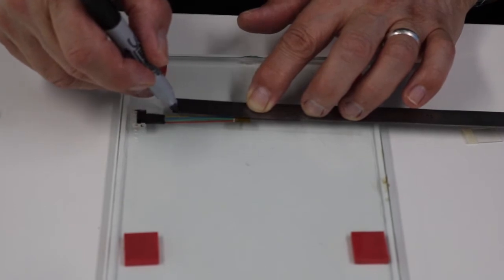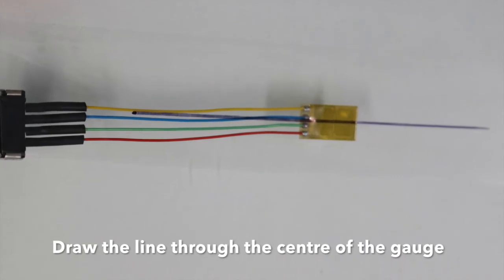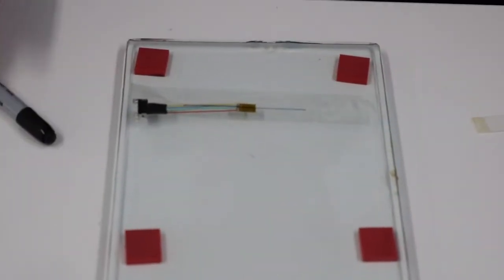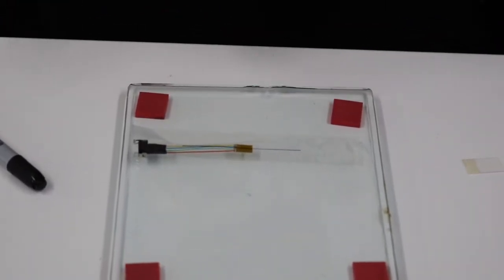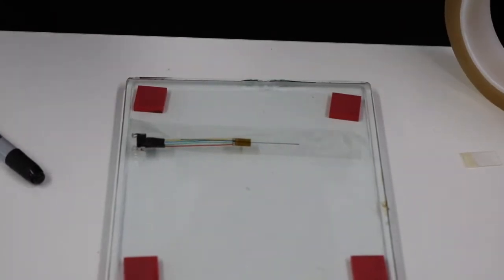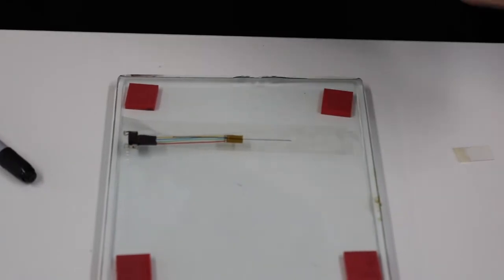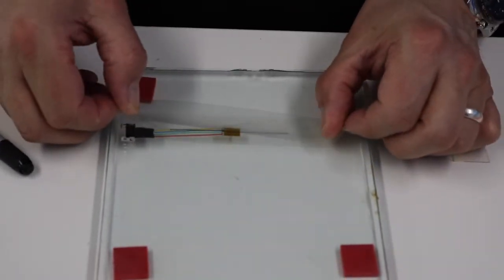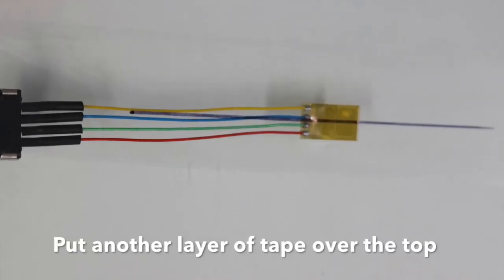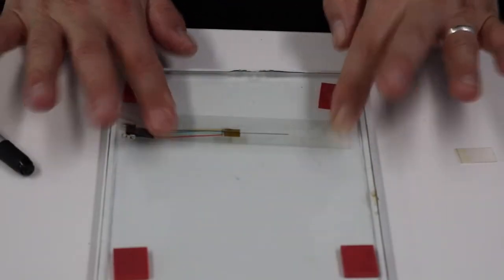We've got the line right down through the center. Now we're going to put another layer of tape over the top, just to protect the line and to protect the tape from curling up when you pull it off the plate. That's now ready and prepared — we can put that aside.